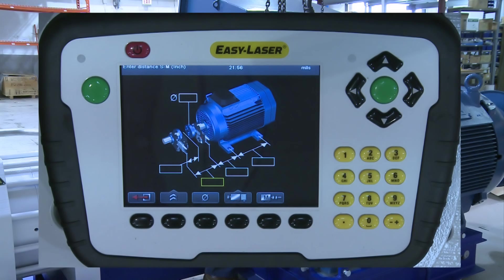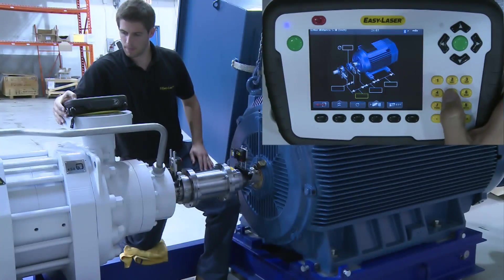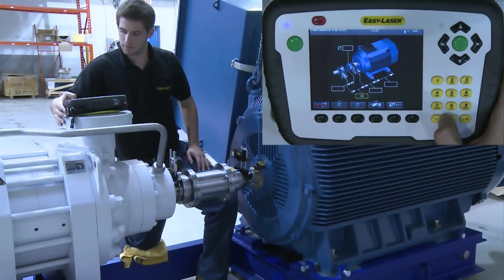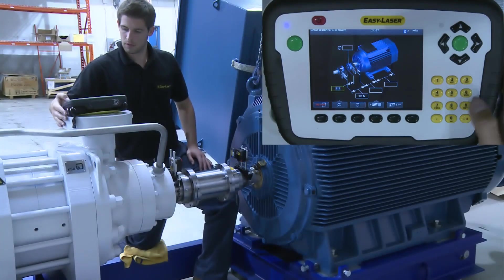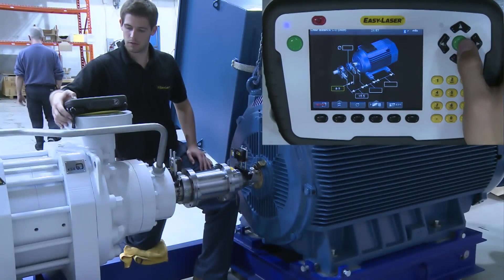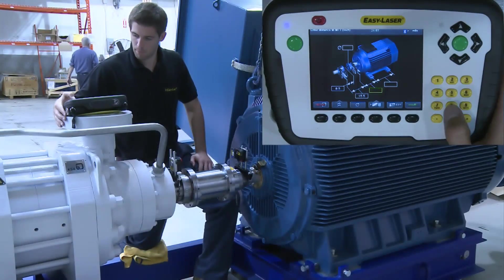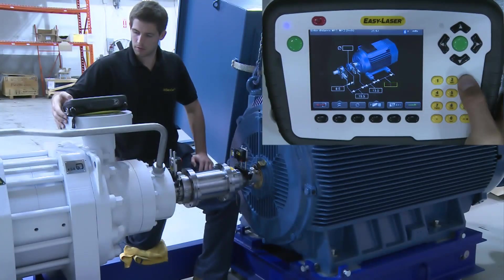These measurements are what the system requires to calculate the amount of misalignment and therefore the correction that is necessary. This screen also gives you other options. For instance, you can move the movable machine from the right side to the left if it's more convenient. You can add additional machine feet if necessary, or add the diameter of the coupling if you want to see the results as a gap measure.